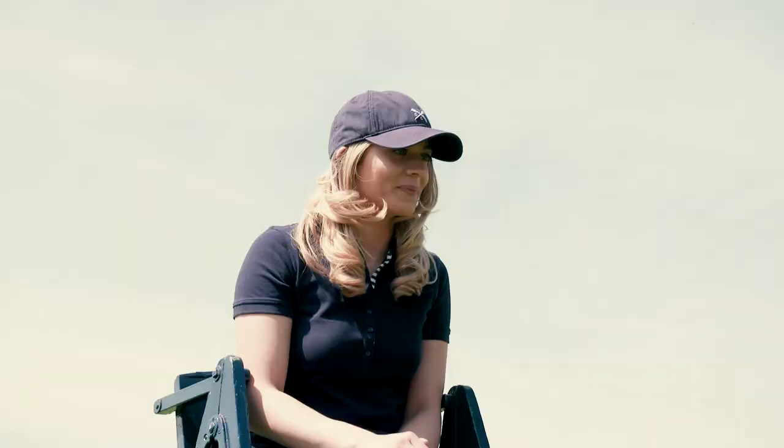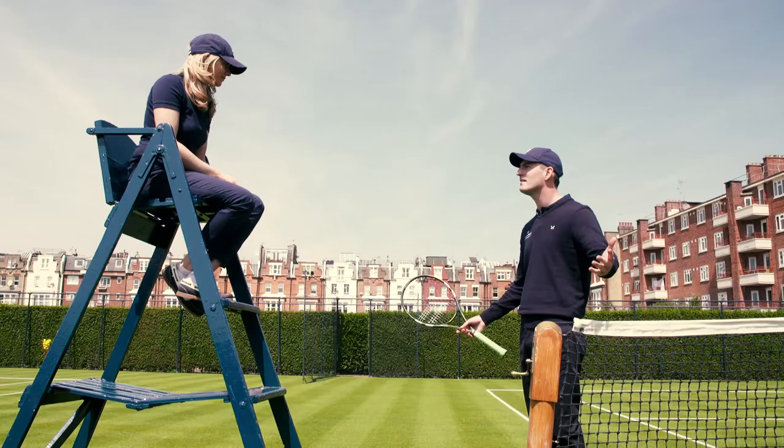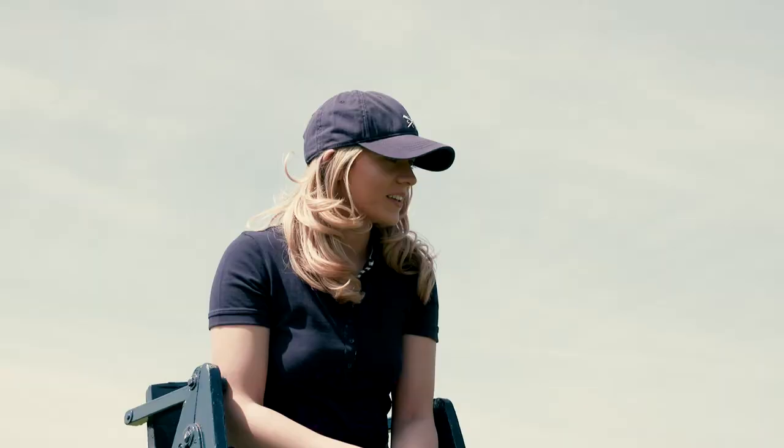What are you doing? That was so far in. How can you call that out? This is ridiculous. Let's go straight back onto court and let's continue playing. I don't know how to handle this. Jeez, it's a bit intense. This is ridiculous. How can you even sit up there and see those balls like that? The ball is clearly in. We're going to continue play. Let's go.